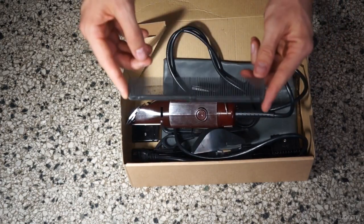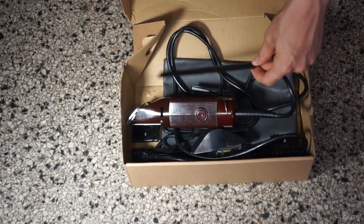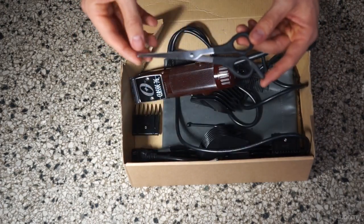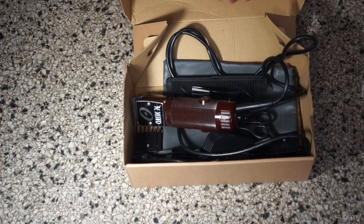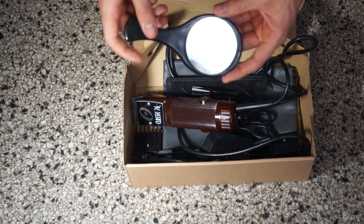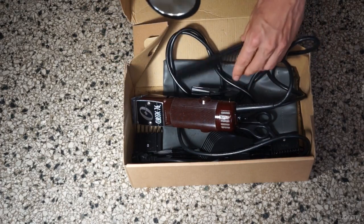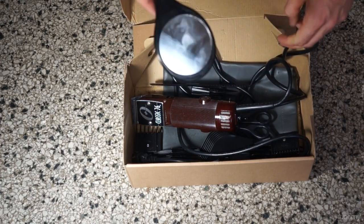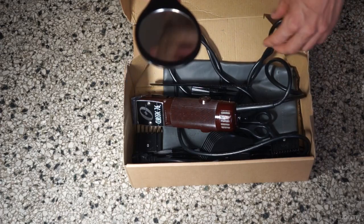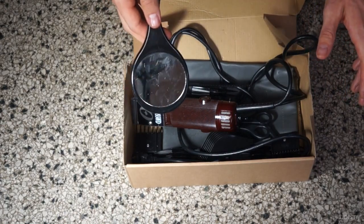Other equipment you're going to need: a comb, which will be for getting the top part of your hair — you'll see that later in the video. A pair of scissors, also for the top part of your hair. A small handheld mirror, which actually comes with the Wahl set, along with the comb and scissors. The small mirror will be used for seeing the back parts of our head that we can't see with the large mirror.